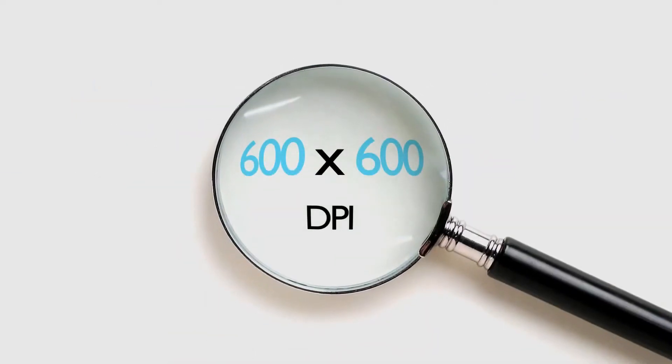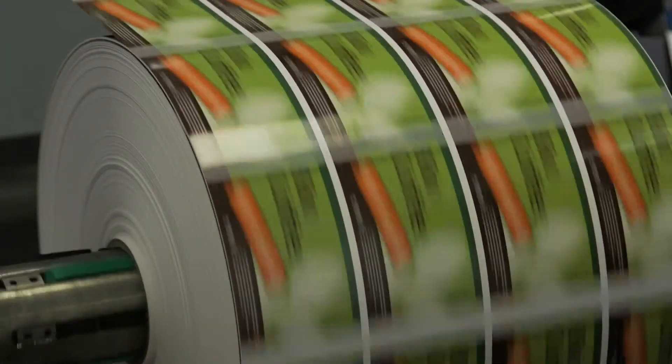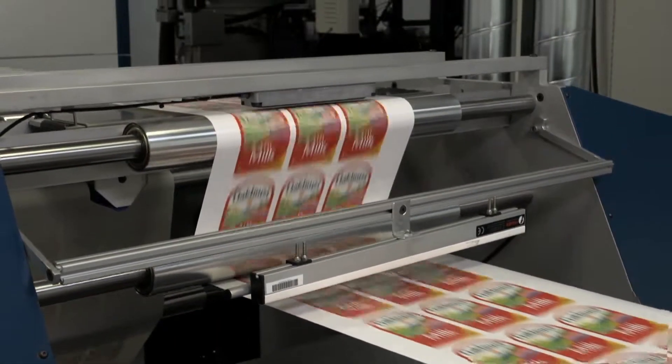And with 600 by 600 DPI, you're not trading quality for productivity. Change SKUs, colors, designs, or print jobs on the fly. Now you've got a genuine alternative to Flexo printing, with the versatility of a digital printer.